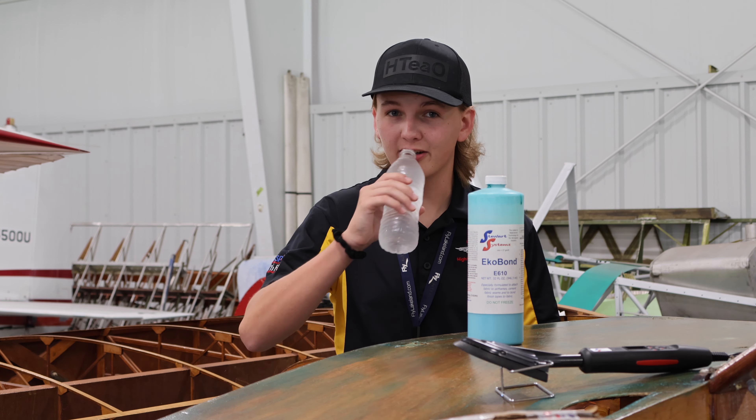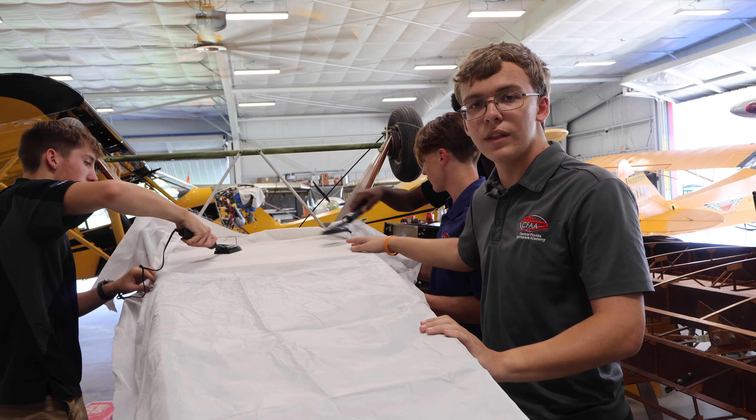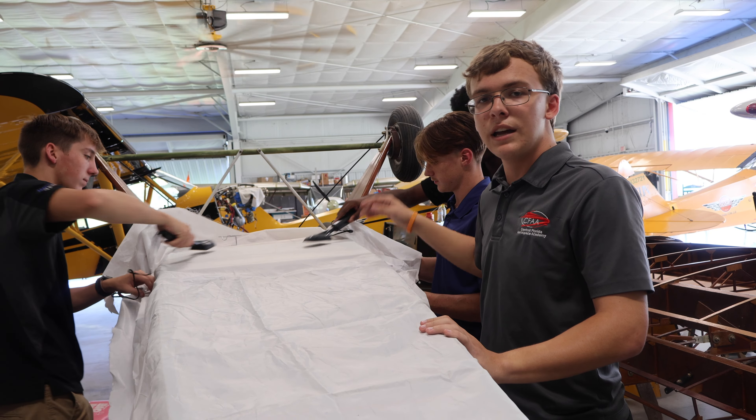Now let's get into today's video. These guys are still ironing right here and they're actually just finishing up on ironing the bottom side of the fuselage. What this is doing is heating up the glue and tightening the fabric around the fuselage.